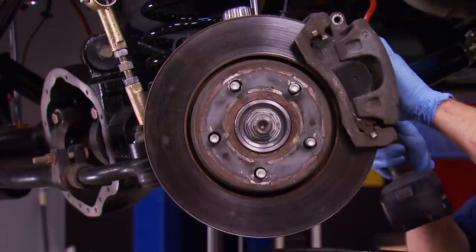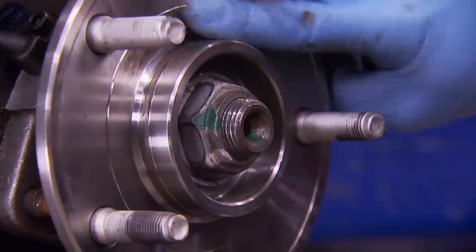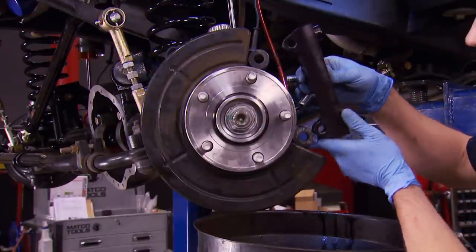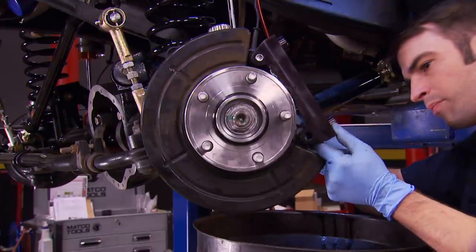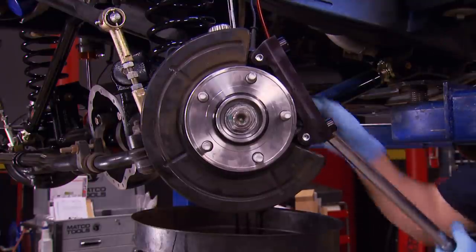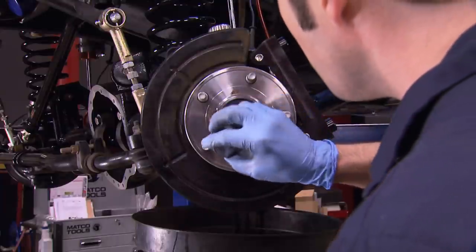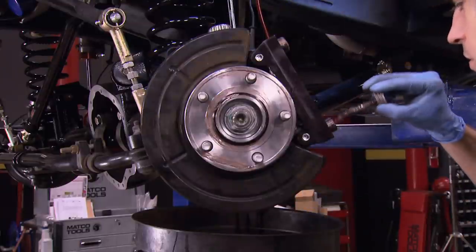The factory JK brakes aren't bad, but there's definitely room for improvement. The last guy that worked on this thing put some anti-seize between the rotor and the hub mating surface — part of the reason it came apart so easily. When installing new rotors, it's always a good idea to make sure the mating flange is clean so the rotor sits nice and flat — that'll prevent any unwanted rotor run-out or shimmy. The bolts holding the caliper brackets in place got treated to a little medium-strength Loctite, torqued to the recommended 120 foot-pounds.